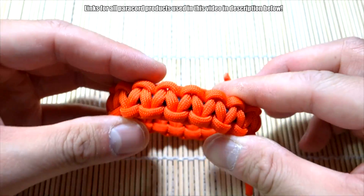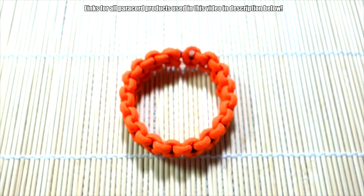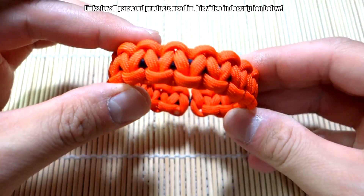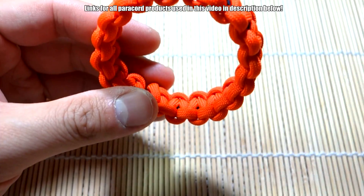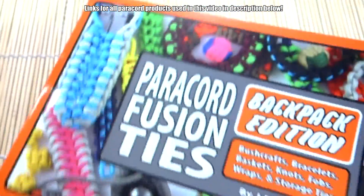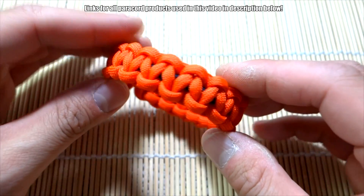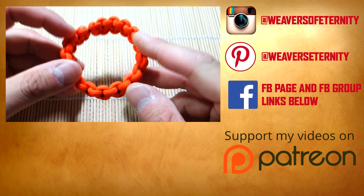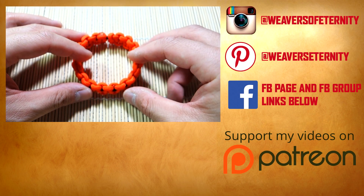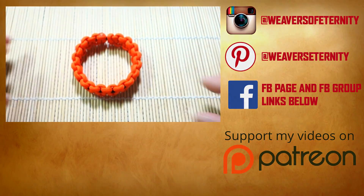We're just going to snip and singe the excess paracord and we'll be done. There we have it — snipped and singed off the excess paracord and this bracelet is ready to go. It's an oldie but a goodie from the backpack edition of Paracord Fusion Ties. This has been the one-size-fits-all elastic Solomon knot bracelet. Hope you enjoyed the tutorial! Check out my affiliate links below for paracord materials, and leave any comments or questions down below. Thanks for watching — see you on the next one!